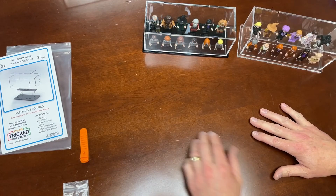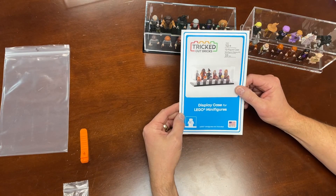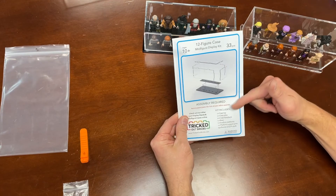Sure appreciate your support. Tricked Out Bricks 12-figure case — minifigure display kit. Everything you need to know right here.